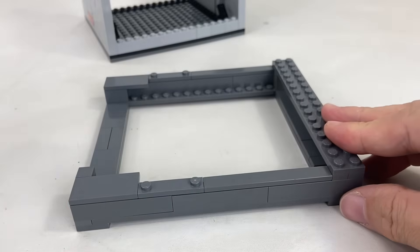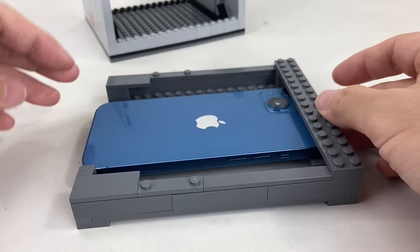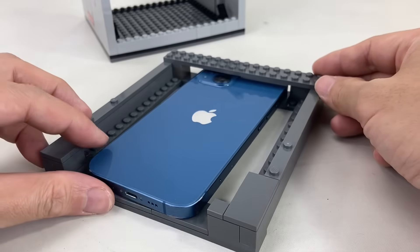These special tiles with studs at the end also help in putting and removing the cover easily. Now let's test if our phone fits. Great! It fits perfectly.